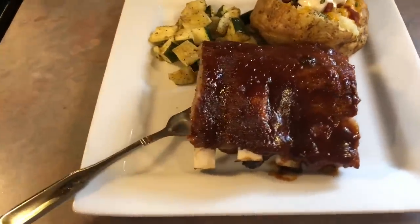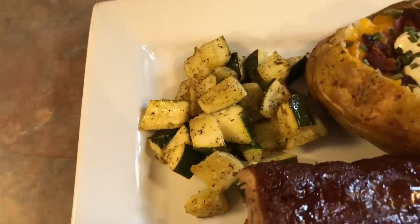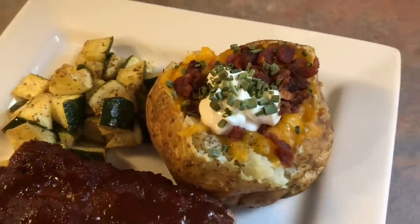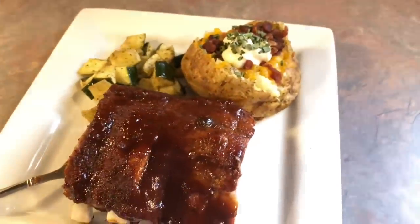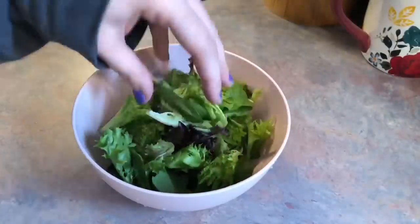I was super impressed that these cooked so fast but were still fall-off-the-bone tender. The flavor was out of this world — I sent the leftovers with my in-laws and even they said they were the best ribs they'd ever had. I also served it with some sautéed zucchini and some loaded baked potatoes. This was actually my husband Josh and my seven-year wedding anniversary dinner and I'm patting myself on the back because it was just so, so good.